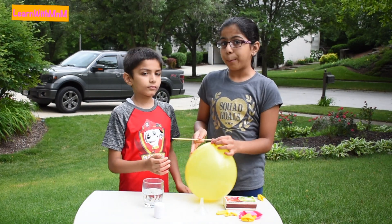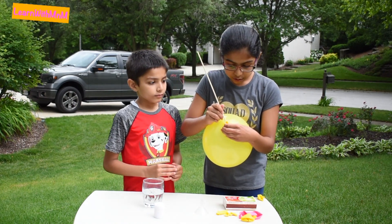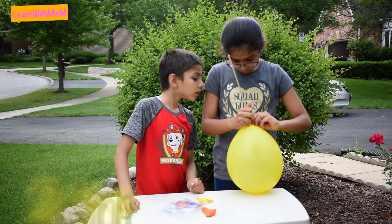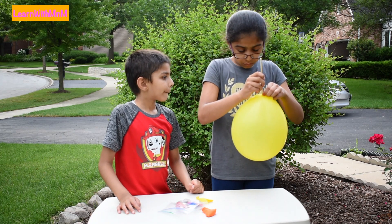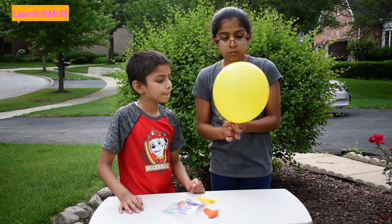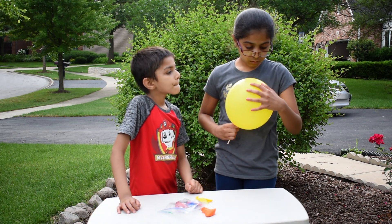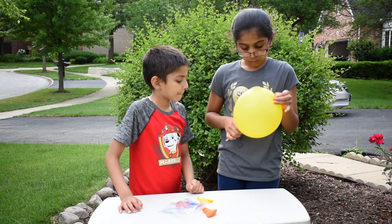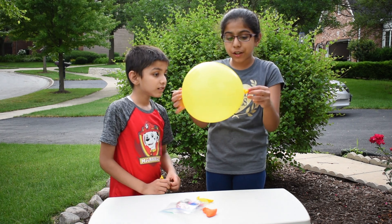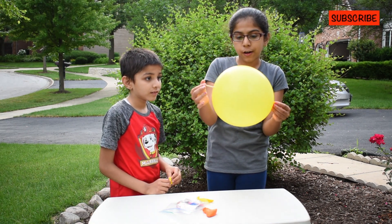Now let's get our second balloon. Do you know the knot area? Be really close to that thickness. Wow, the wooden skewer is fully through the balloon and the balloon did not pop. That's so cool — it went in from here and it came out of here without popping at all.